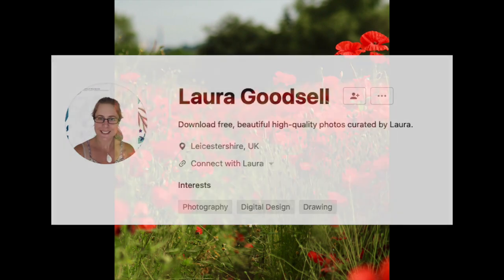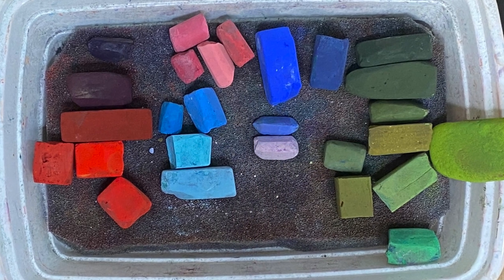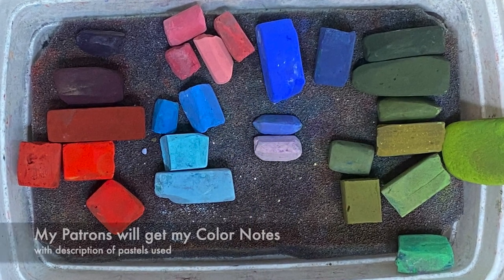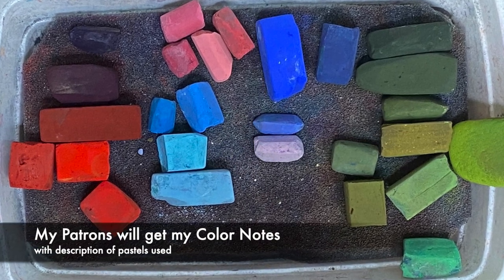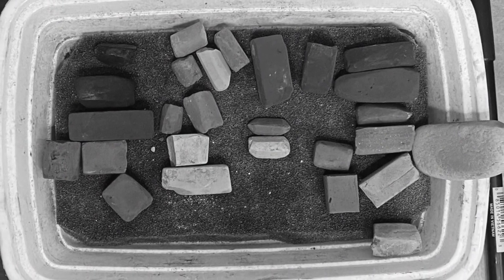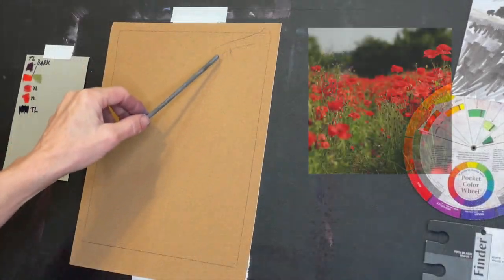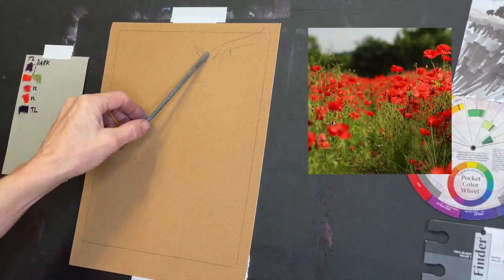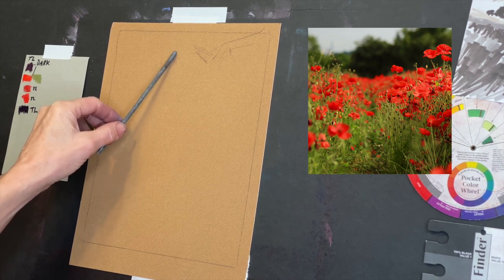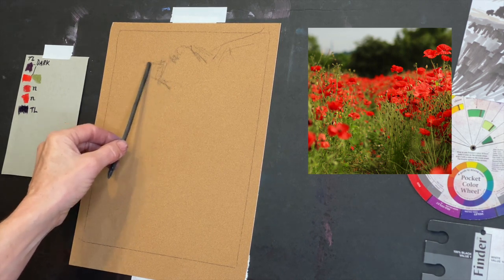We're going to jump right into this lesson. These are my pastels — if you're a patron you'll be getting a downloadable JPEG image of these pastels. It's a really good idea if you're new to convert your pastels to black and white so you can see values better. I'll be talking more about value as I paint, and it truly is more important than color when it comes to successful painting.